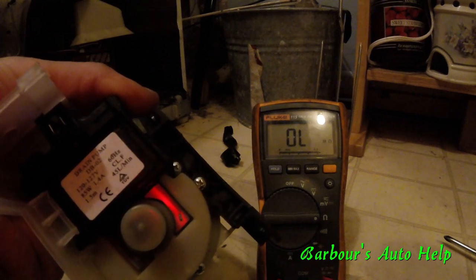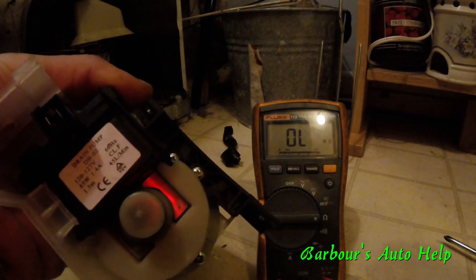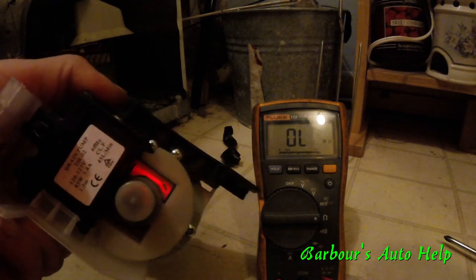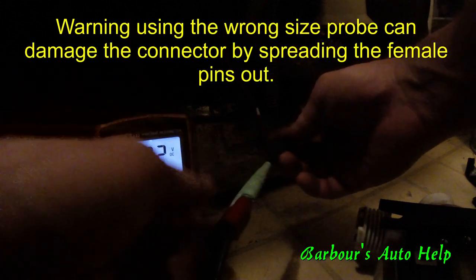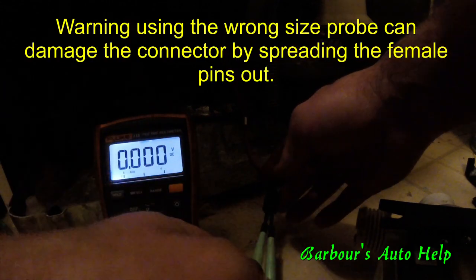This is the pump I have here — it's a DB02. I'm not sure if that's a part number specific to this particular washer. Being that it was supposed to be around 14.5 ohms, and there wasn't anything clogged in the pump and the impeller was spinning freely, I wondered if I was getting adequate voltage to the connector.